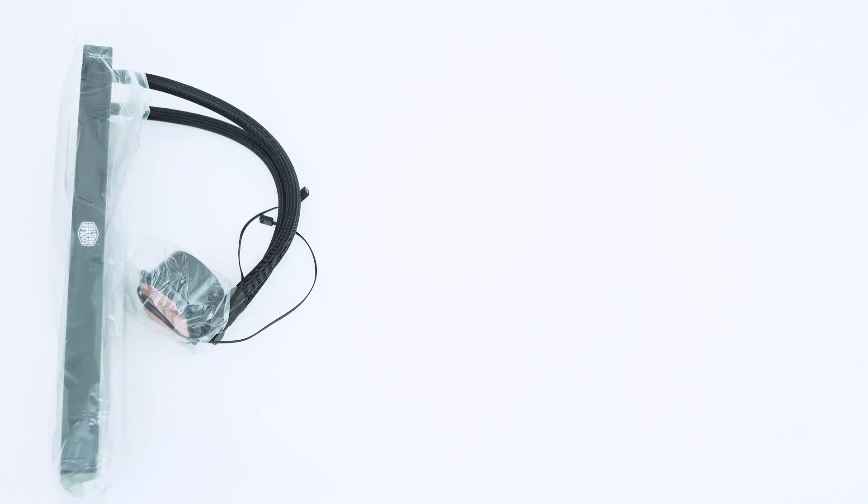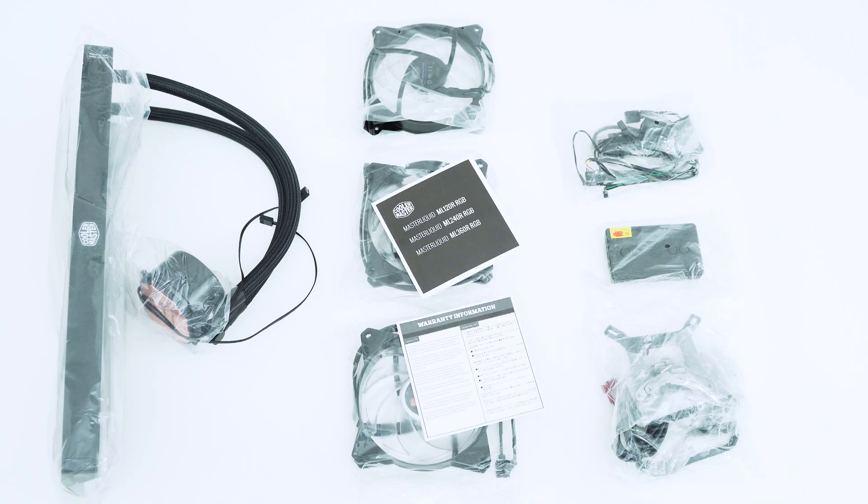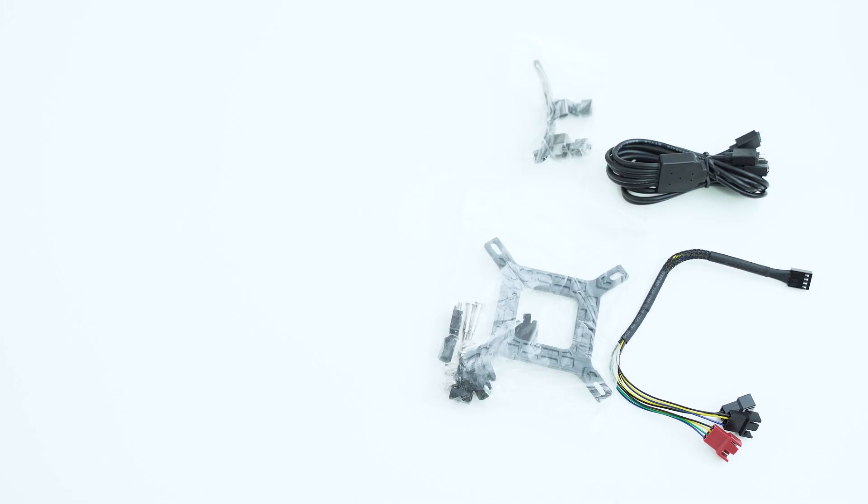First things first, when you unbox this thing prepare yourself to be a little shocked at the sheer number of cables, accessories, and mounting hardware that come with it. I'm really not used to seeing this much stuff come with an AIO, but there'll be more on that later when we talk about installation.